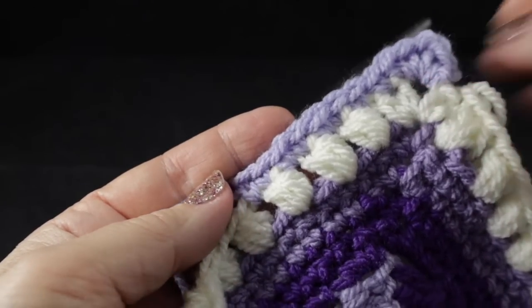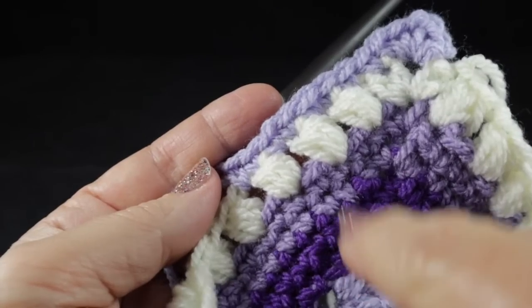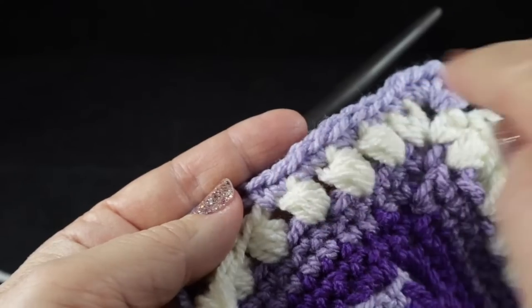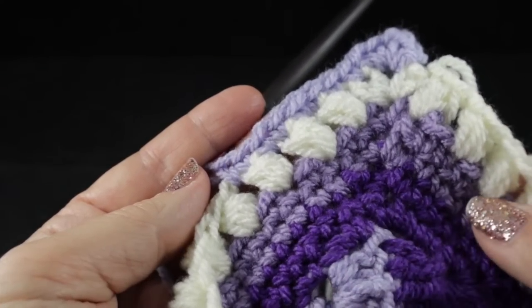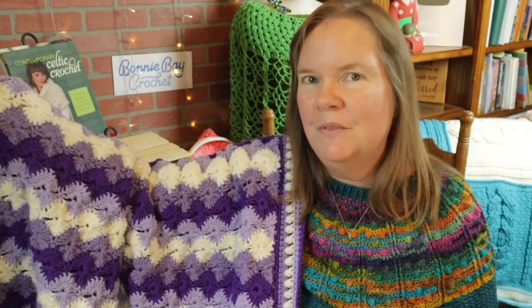Once you complete round six, follow with round seven, then rounds eight and nine will be worked in the dark purple — and that is how we finish this project. Hope you enjoyed making Bonnie's Starburst Throw with me today. I'd love to hear from you — please feel free to comment below. God bless, bye-bye!